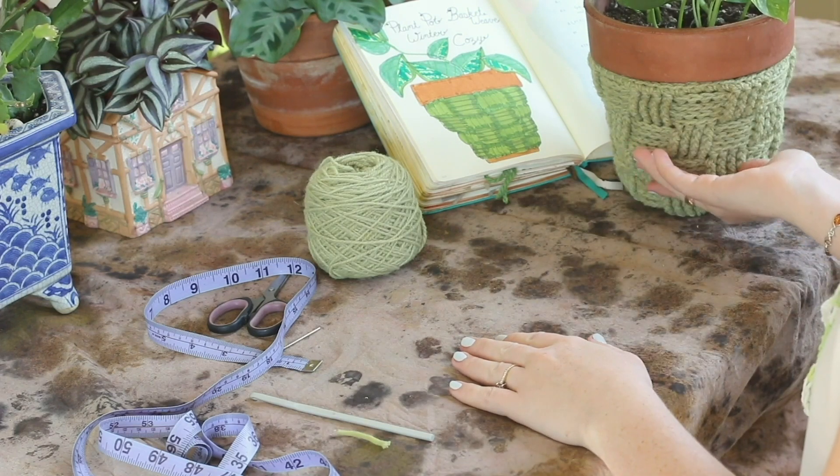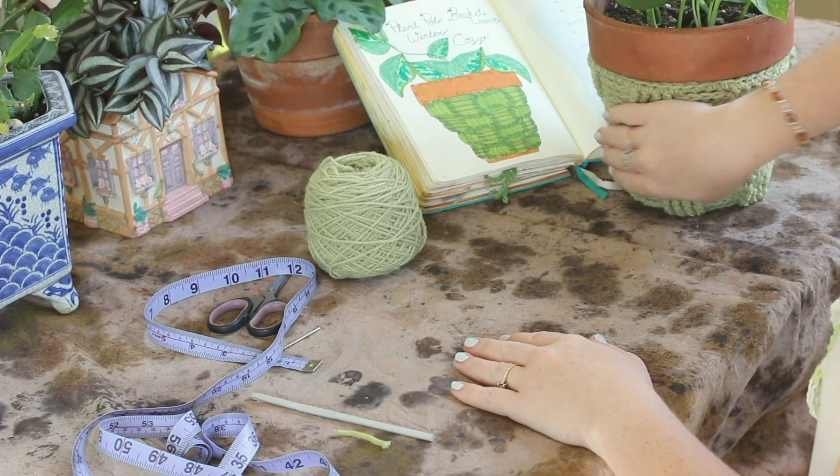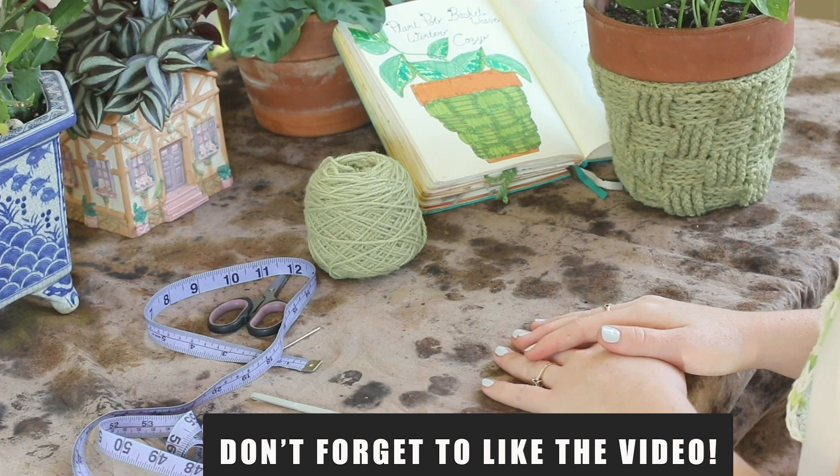But if you're interested in learning how to make this really cute basket weave winter plant cozy, keep watching.